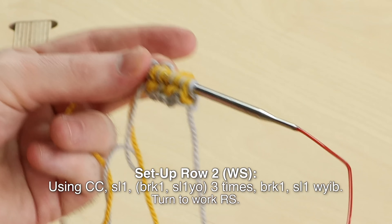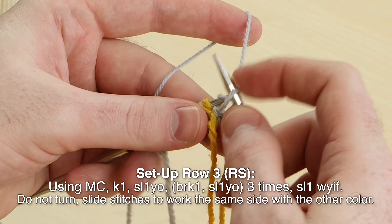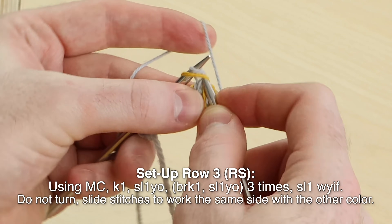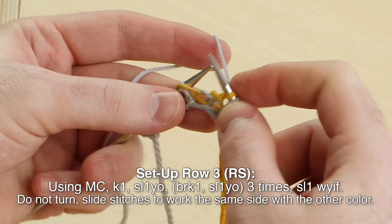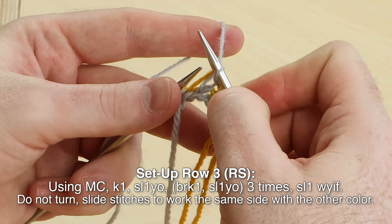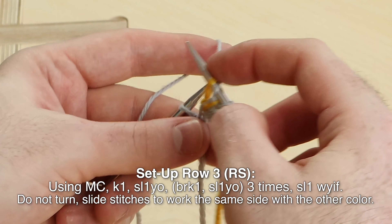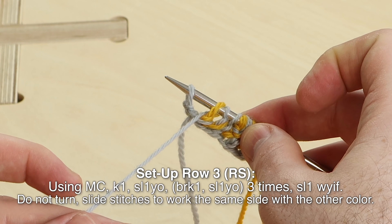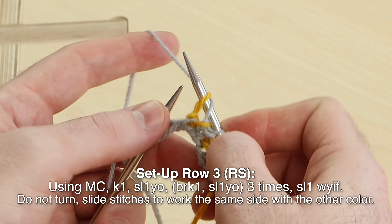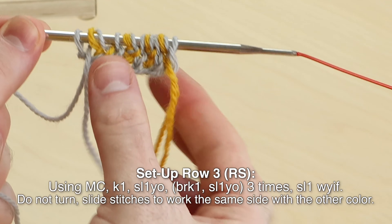Turn to work setup row three, right side. Using main color, knit one, slip one with the yarn over. Brioche purl, knit one, slip one yarn over — three times. Brioche knit, slip, brioche knit, slip, brioche knit slip, brioche knit. I always take my needle behind the yarn as I slip. Slip one with the yarn over, carving off one yarn over. After you do that slip one yarn over, bring the yarn forward so you slip that last stitch with yarn in front.